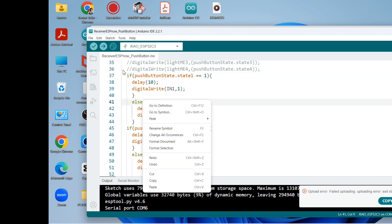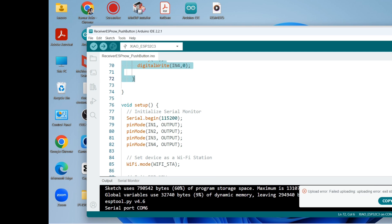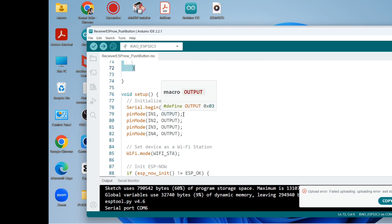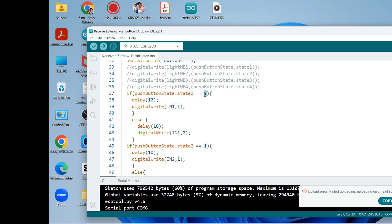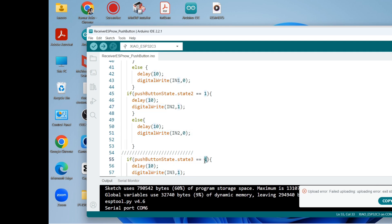To have the robot moving, we use if statements for IN1 through IN4, which are output pins on the receiver board. If state one is 1, then IN1 gets 3.3 volts, else it gets 0 volts. If state two is 1, IN2 gets 1, else 0. If state three is 1, IN3 gets 1, else 0.